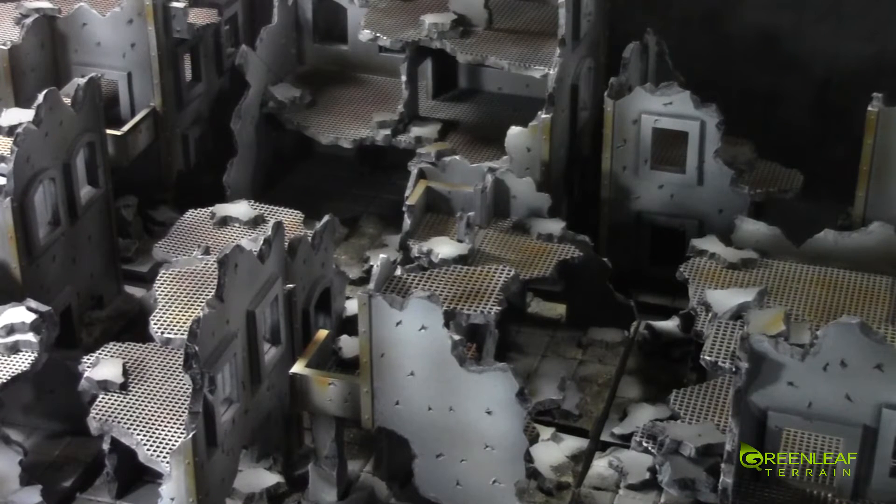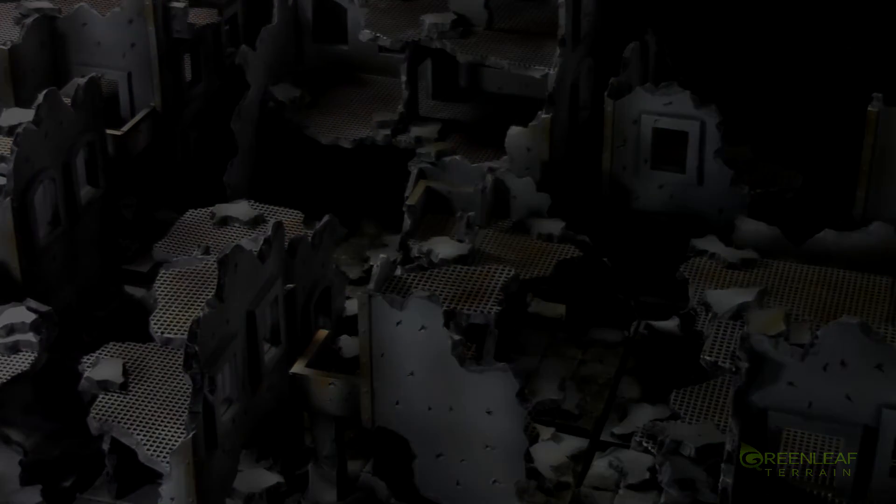So that gives you a closer look at this set overall. If you're interested in picking up a set like this, or any other custom terrain, you can email me at greenleafterrain@gmail.com and I'll get back to you with a quote. Other than that, thanks for watching, please subscribe, and happy wargaming!